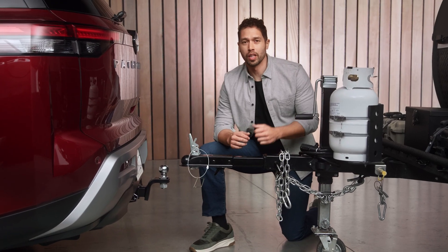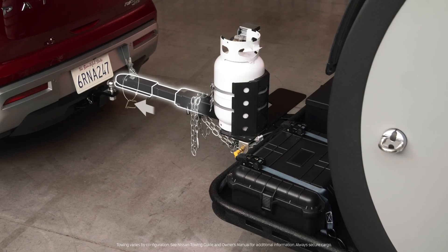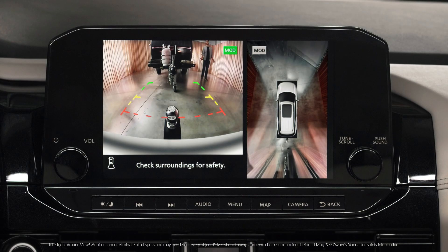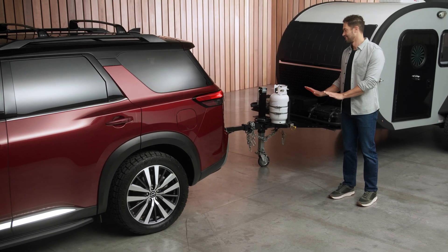If this is a little new to you, we're gonna be attaching the trailer coupler to the Pathfinder's hitch ball mount. Lightweight trailers can just be wheeled right onto the hitch. This Pathfinder has a rear camera with guides to help you line up the hitch ball. Now back up slowly and align the two — having a spotter can help.